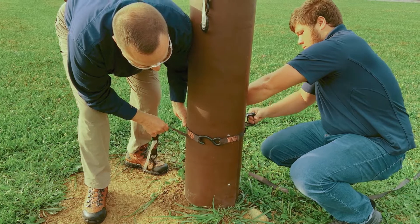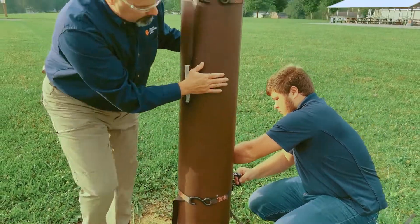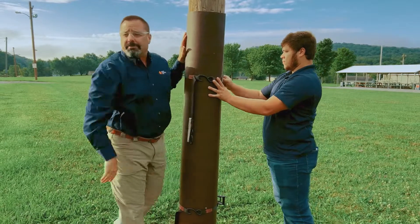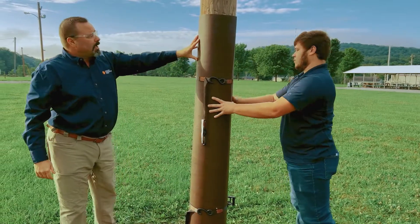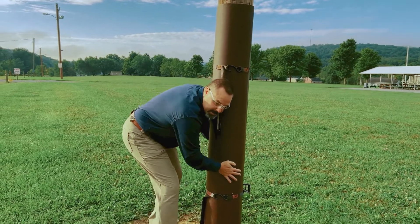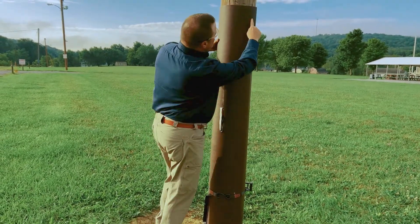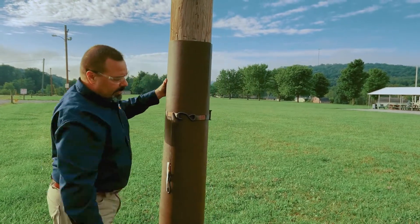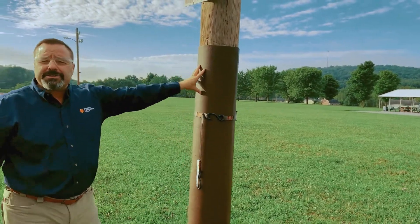The idea is just to snug it around the pole, and you want to make it pretty tight so it fits like a glove. When properly fit, there shouldn't be any gaps. I'm feeling it to make sure there are no gaps, and we want to look at the fit right here as well — this is the seam.